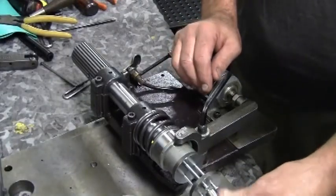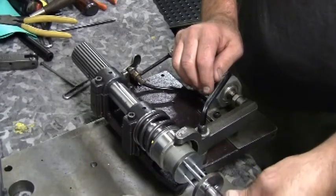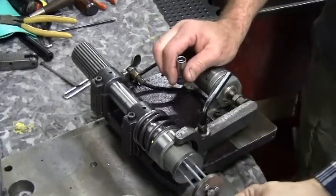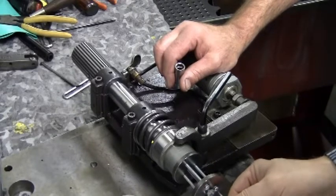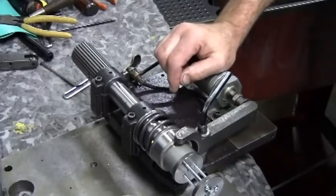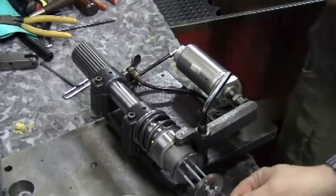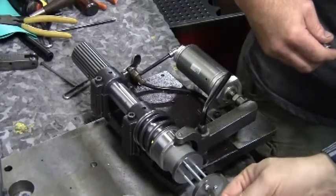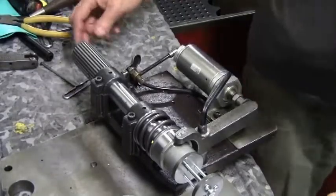Use a socket with the chuck locked and hand tighten the center bolt of the tool. Double check to make sure that your screws are engaged several threads. And to repeat, make sure that the disc is parallel to the other disc.